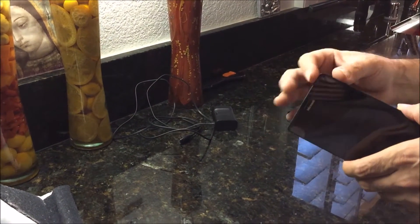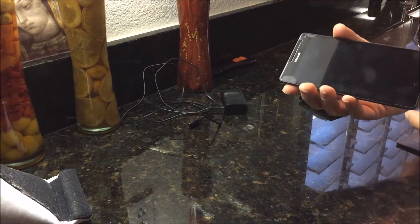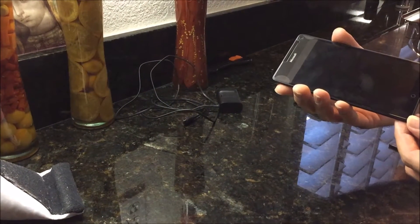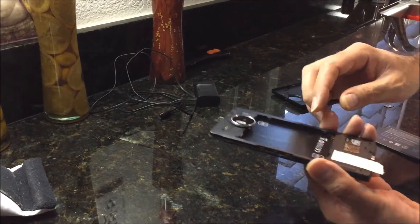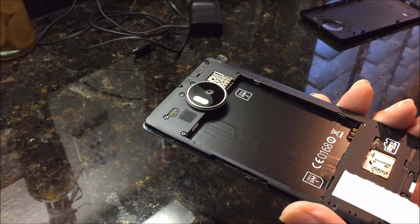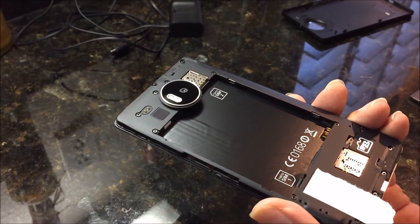Thank you for checking out my YouTube channel. This is the initial setup or first time setup of the Microsoft Lumia 950 XL. I already took the back cover off and as you can see it's a dual SIM card, so you can actually have two SIM cards or two cell phone services running on this phone. It also has a micro SD card slot, so I'm going to go ahead and insert the SIM card.